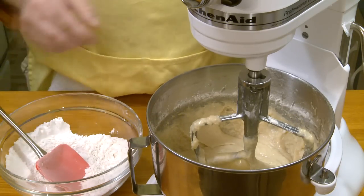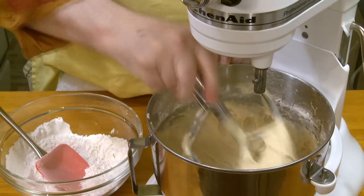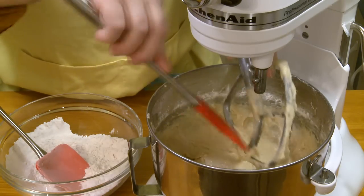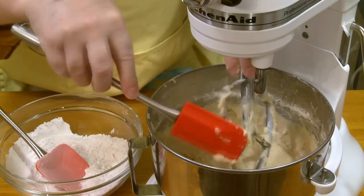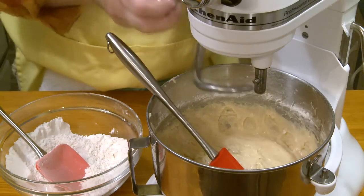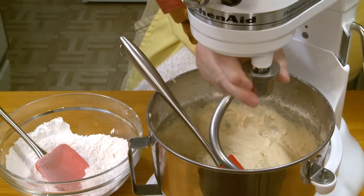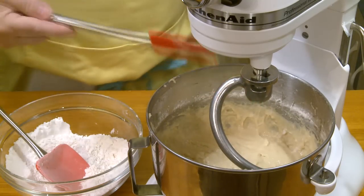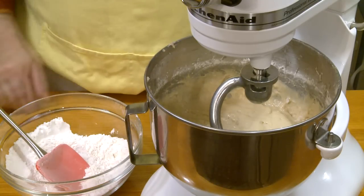I've incorporated most of my flour, but what I started to get here was kind of a sticky batter. I could see it pulling away from the side of the bowl in strings, and I could even hear the machine bogging down a little bit. But this mixer has a pretty powerful motor. So I'm going to switch to my dough hook, scrape my spatula off, and then proceed adding flour until I have all my flour incorporated and then I'll start kneading my dough.